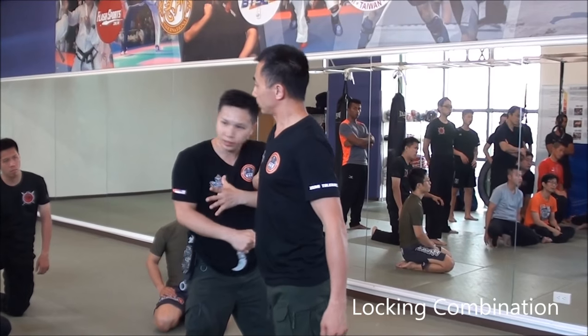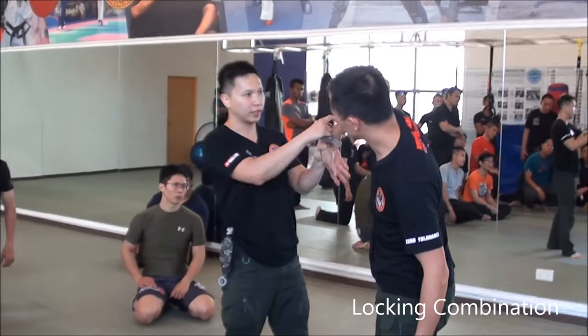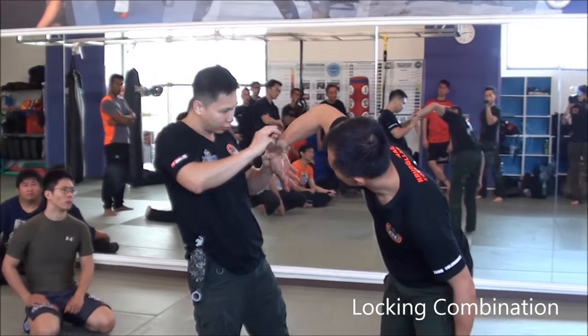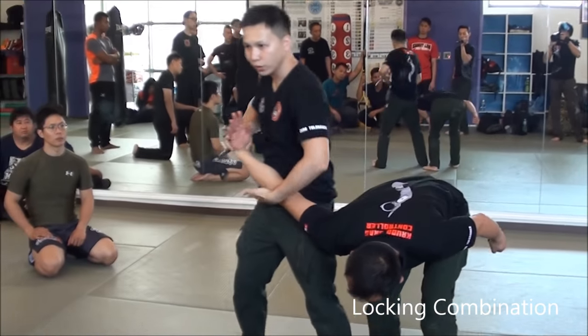Right? Boom. Here. And then, right here. Grab. Push. Okay? This angle, you can press. Okay? And go on. Like that. And then, change the other hand. Just put it here. See? Here. And then, double this lock.